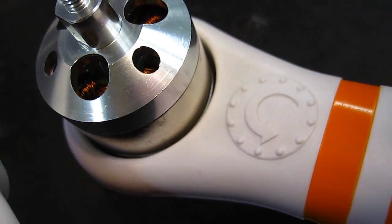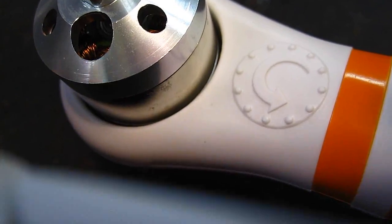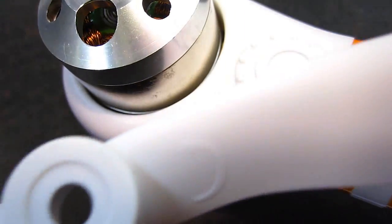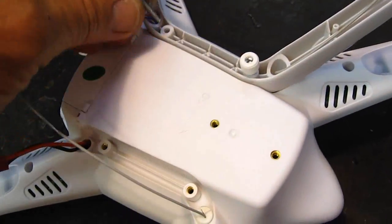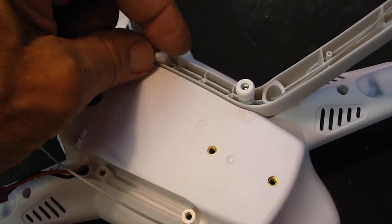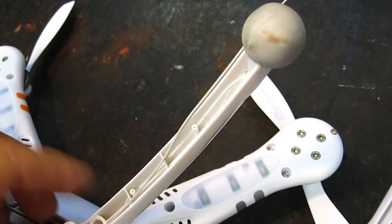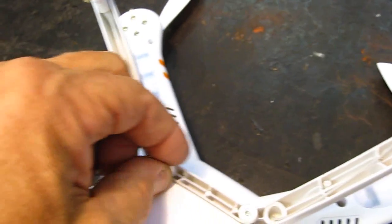Note that the motor units have the propeller direction marked on them, and the propellers also have the directions marked on them. Put the landing gear with the compass on this side — it's nice, it just screws on with these thumb screws. The landing gear also has rubber balls on the ends so it will grip the surface.